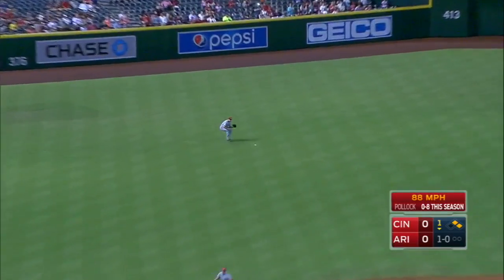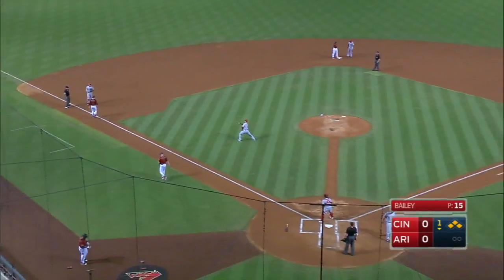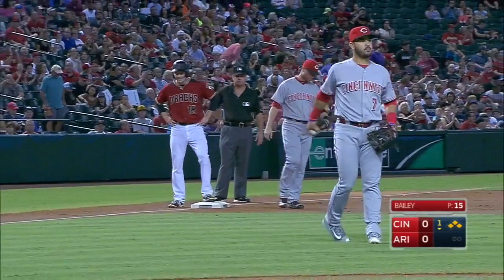A.J. Pollock knocks it into left, a base hit. Matt Williams gonna stop Gosling at third, and the bases are loaded. First hit this season for A.J. Pollock.